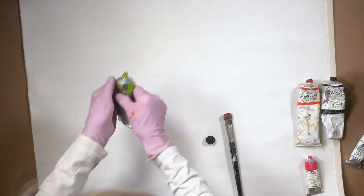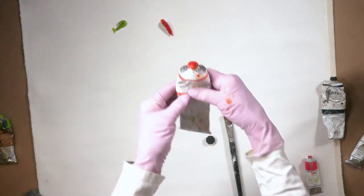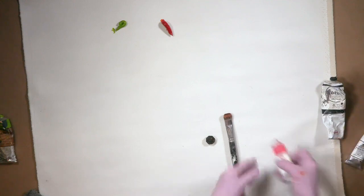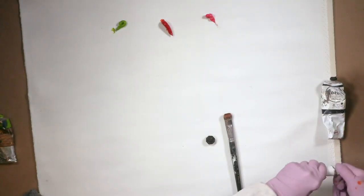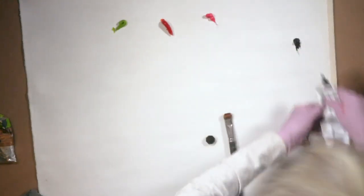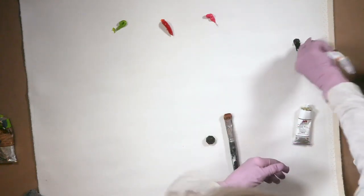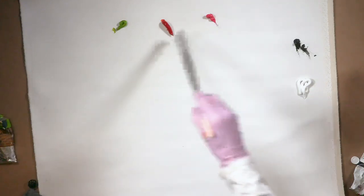We're going to use a green. I'm going to use transparent orange. I will use brilliant pink. And remember, black and white are always free. I'll put my black up here so I don't accidentally hit it when I'm reaching for white. So I've got my green, my transparent orange, my brilliant pink, my black, and my white.